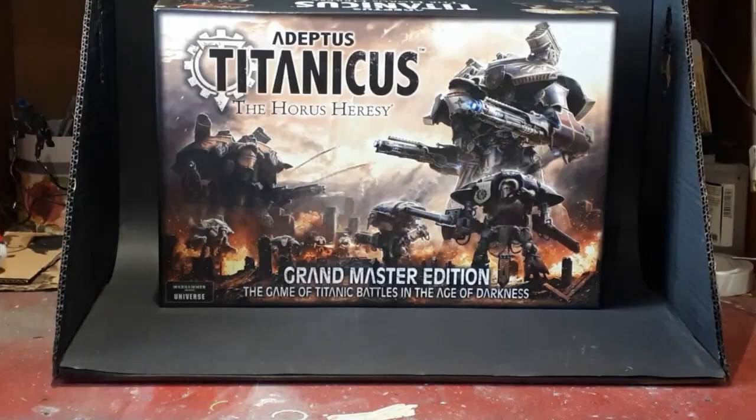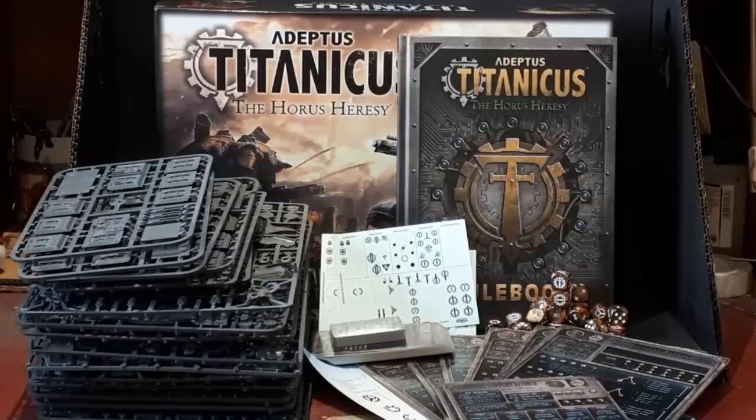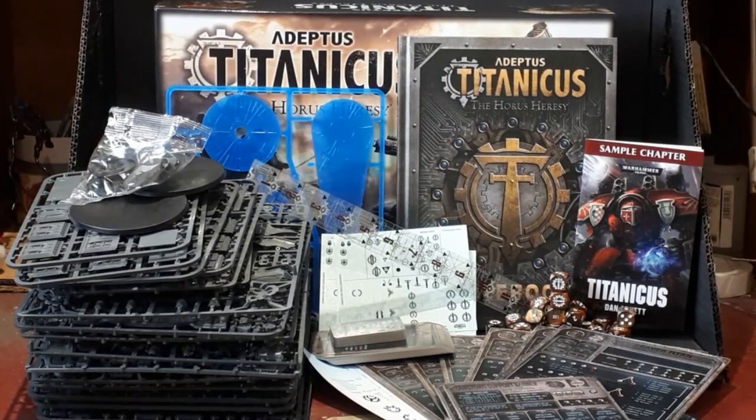The box is one hefty beast, as it should be, for it is chock filled with sprues, rules, and other bits you need to get building and playing this amazing game. So let's not waste any more time and get to the parts of this box that everybody really wants to be talking about.